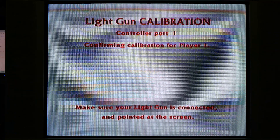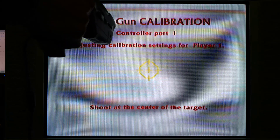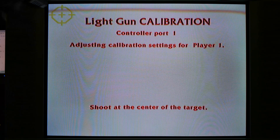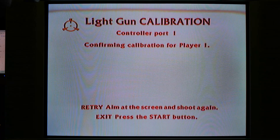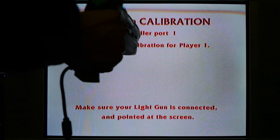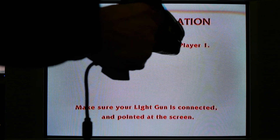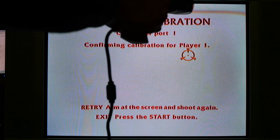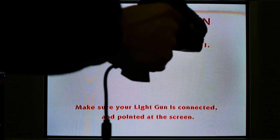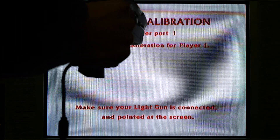Running the OG Xbox in component video now on the House of the Dead 2 and 3 calibration screen. The target follows the gun fairly well, but again there's a little bit of a blind spot, and it struggles on the right column of the TV to get the cursor to the right edge — same issue as in composite video. Not really sure of the cause.